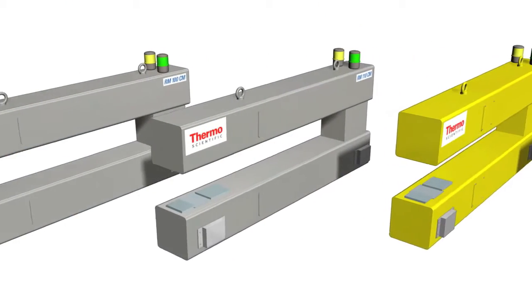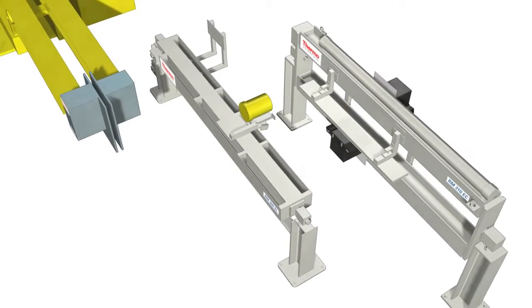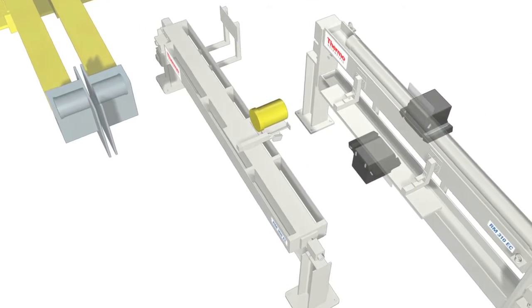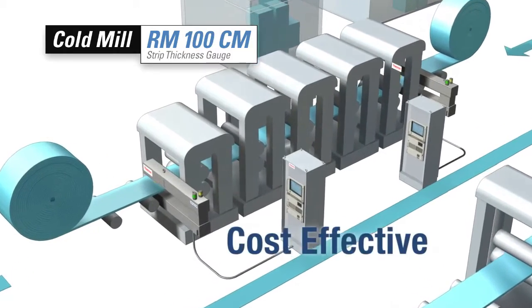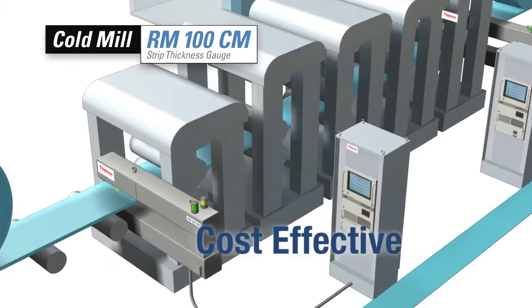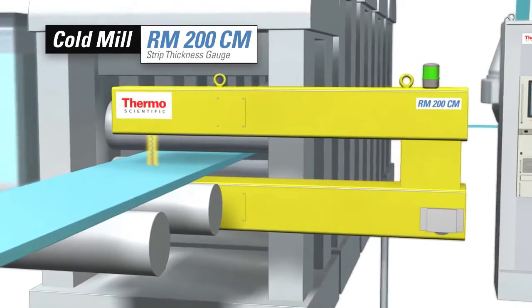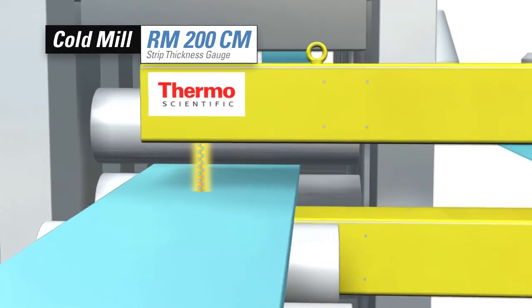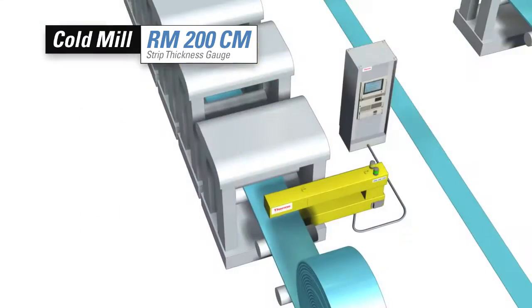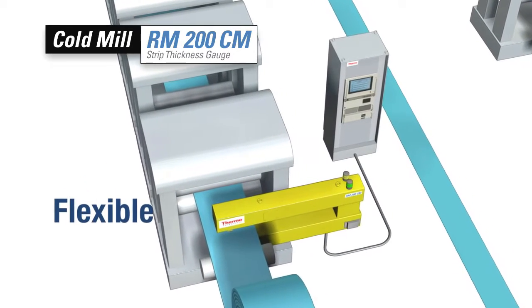In the cold mill and process lines, we have a suite of thickness gauges to meet your specific needs. The Thermo Scientific RM100CM strip thickness gauge offers excellent measurement performance in a cost-effective electronics platform. For complex custom applications and electronic upgrades, the flexible platform of the Thermo Scientific RM200CM strip thickness gauge is the optimal choice.